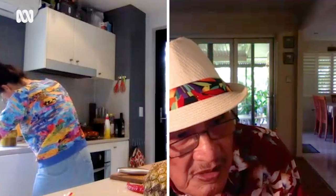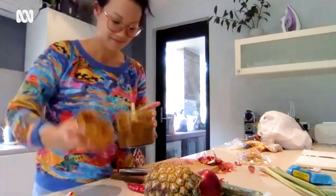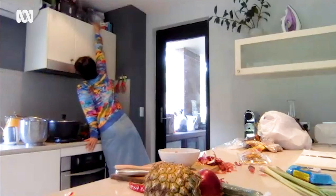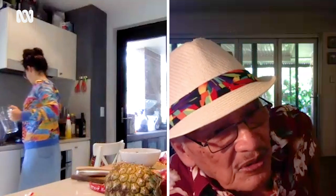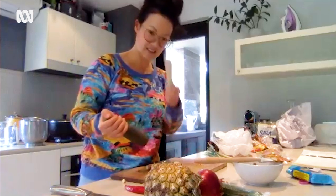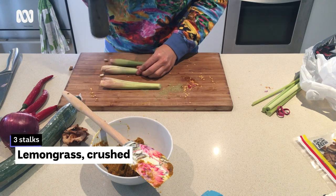A bit more. Pasty. One litre, yeah — maybe a little bit more if you want the juice. Bring it to the boil first, and then put the lemongrass and all the other herbs in. I'm just going to smash it — just to get the juice.